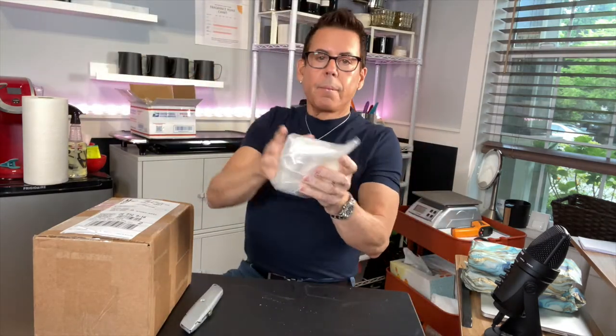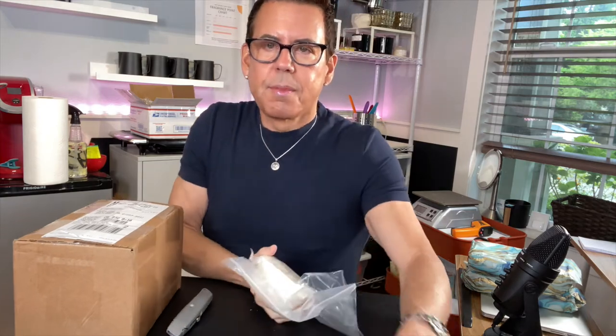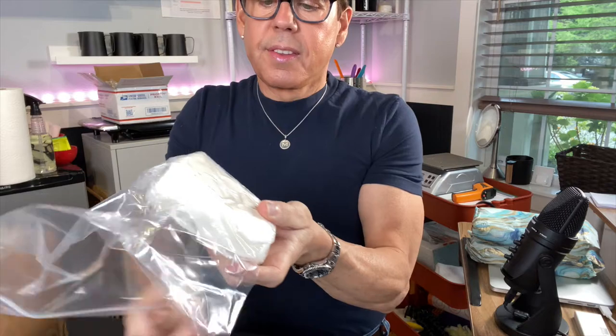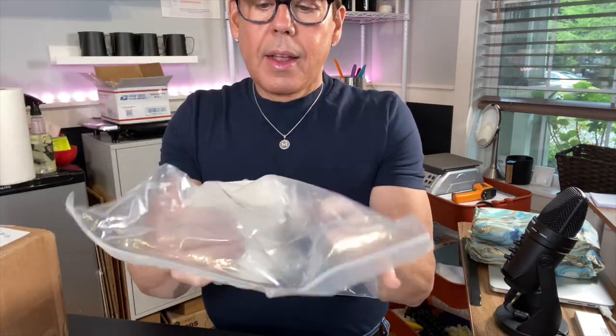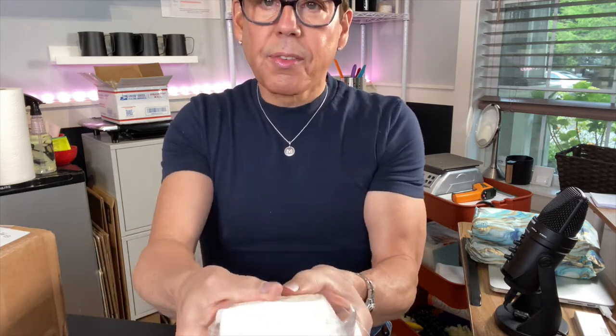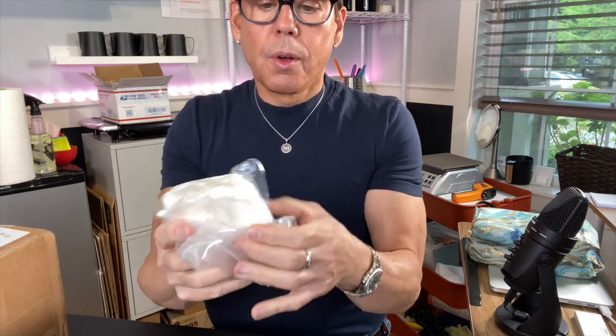I'm going to have to put it in a separate container and label it because I may forget what it is. It's in a tissue paper and a plastic bag. This wax is very soft — I don't know how it's going to hold up through shipping in the summer time because it feels very soft, so that's something to take into consideration.